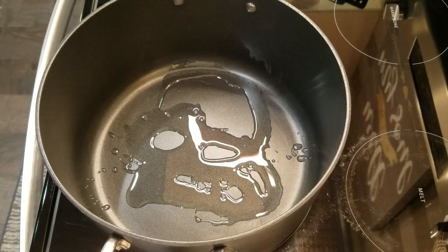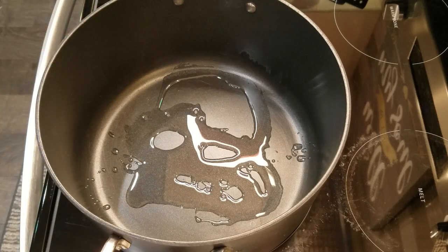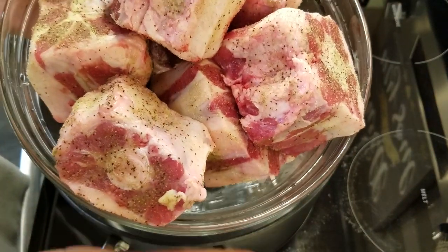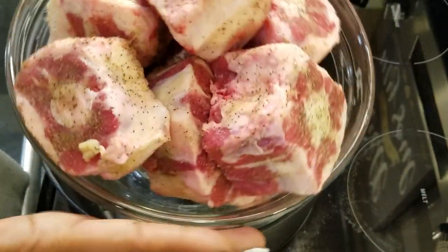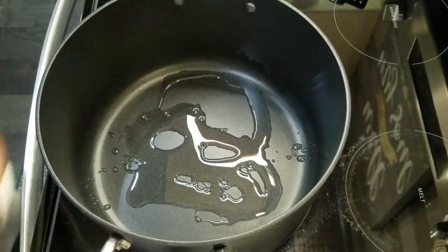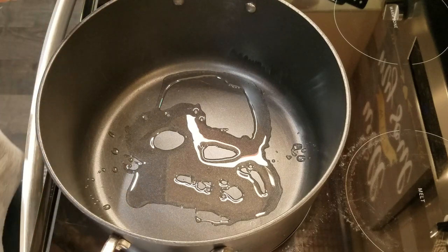Now I have added some oil to my pan here — some vegetable oil, which you can use what you like. You just want to make sure you have your meat seasoned for your tacos. I'm using oxtail today. As you can see, I already have them ready to go. I'm going to brown them here in my Dutch pan and then we'll go to the next step.